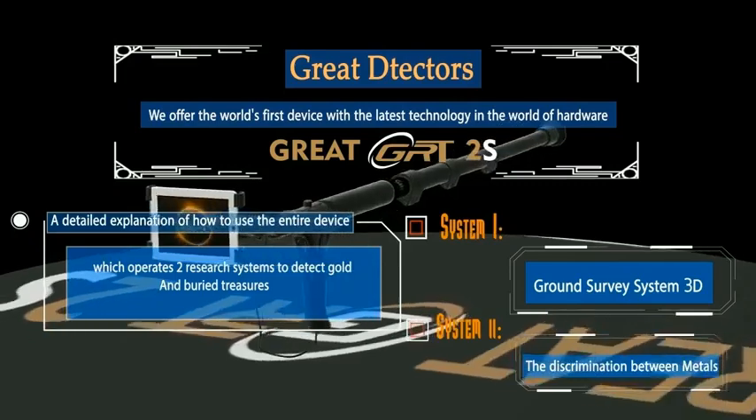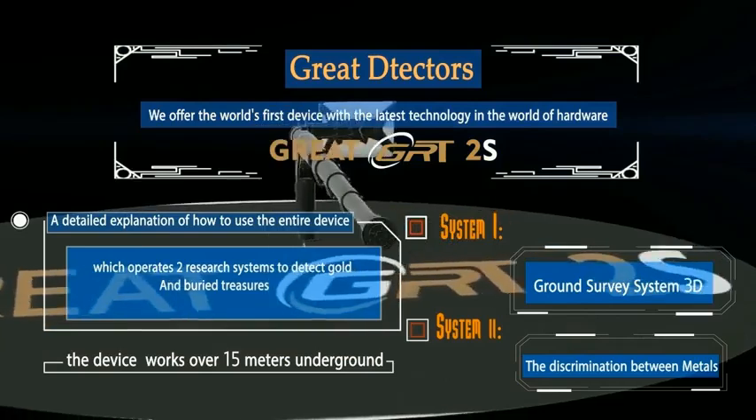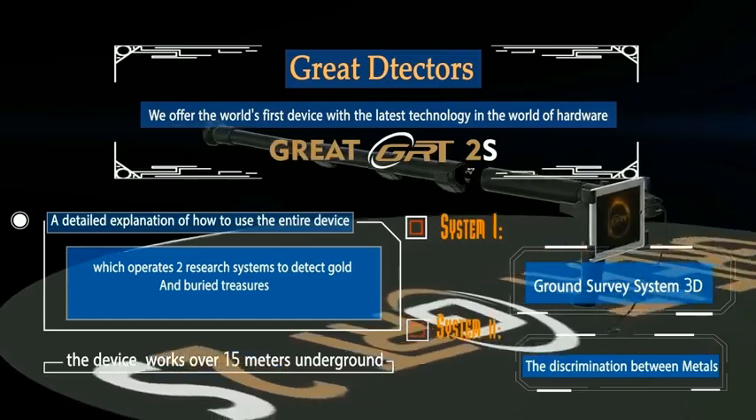First system: ground scanning system 3D. The second system: the system of discrimination between metals. The device works over 15 meters underground.